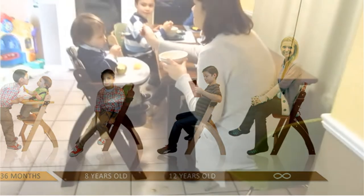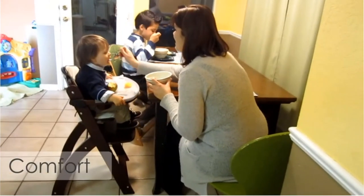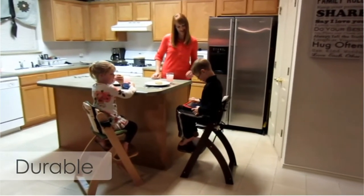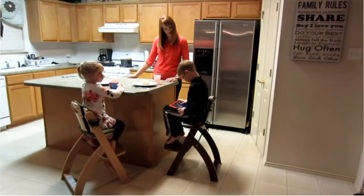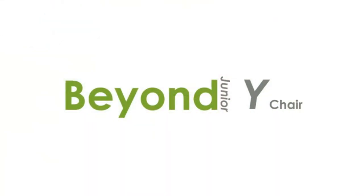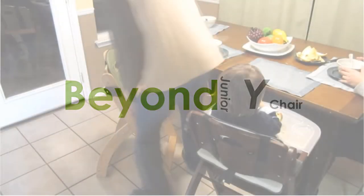Ease of cleaning: the chair is designed with several easy access points for parents to clean. The stain-resistant cushions make cleaning a breeze — just a quick wipe with a damp cloth will remove any mess or dirt left by your child. The cushion is waterproof so unexpected spills aren't absorbed, and the one-hand removable tray cover is dishwasher safe.